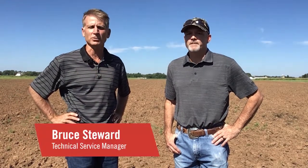Hi, my name is Bruce Stewart. I'm a technical service manager with FMC, and I cover Kansas, Oklahoma, and the northern Texas panhandle from a technical service aspect. And I'm Greg Justice, a retail marketing manager for the body of Oklahoma and North Texas.